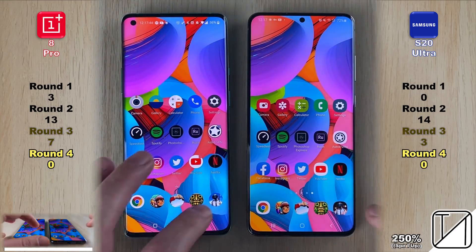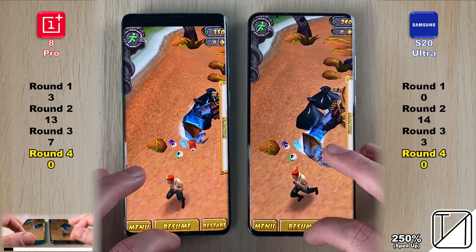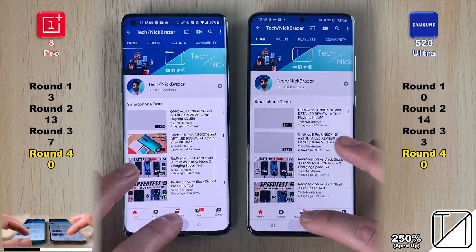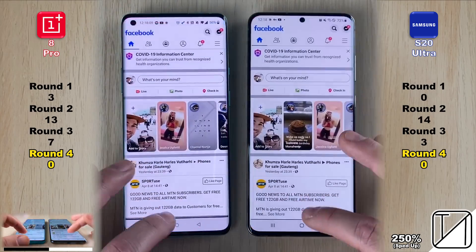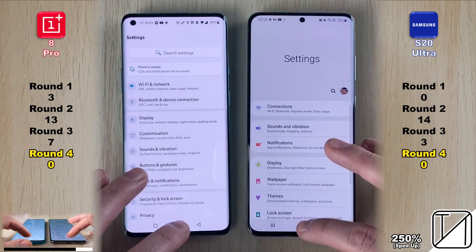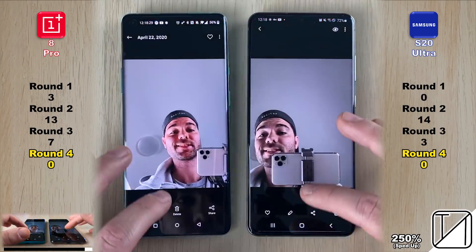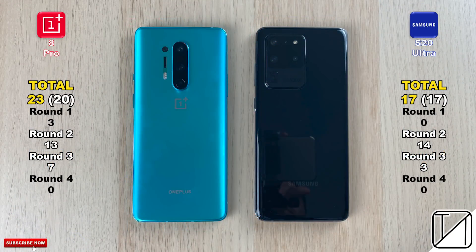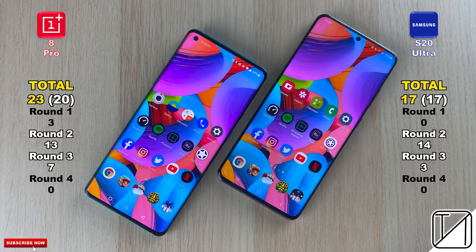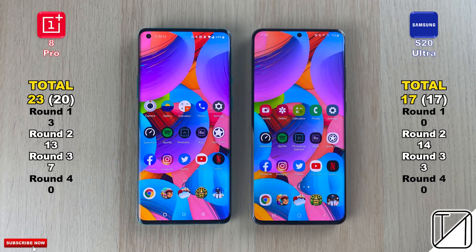In Round 4, RAM management: if both phones keep an app running in the background, no point is given. If one kills it and the other doesn't, the one that keeps it gets the point. If both kill it — like we saw with Photoshop — neither gets a point. Remarkably, neither phone got a point at all; their RAM management is essentially equal with both running 12 gigs. Final total: OnePlus 8 Pro 23 points, S20 Ultra 17. Counting only Rounds 2 and 3 for pure speed: 20 to 17. Hit that subscribe button — this is TechNik, see you in the next one.